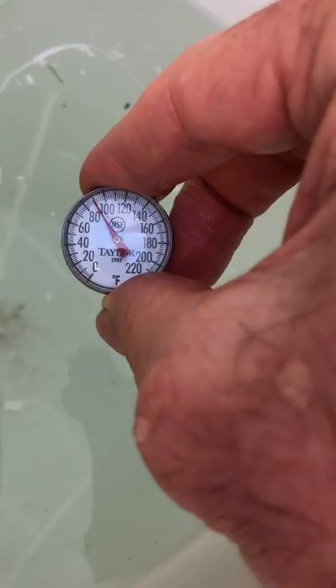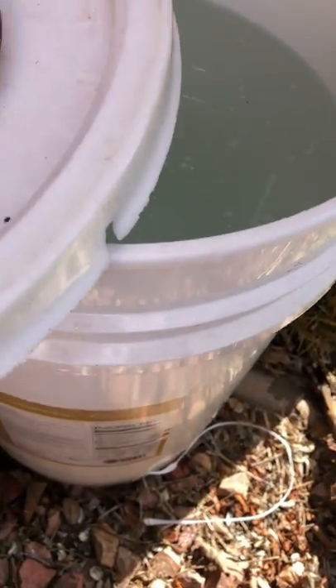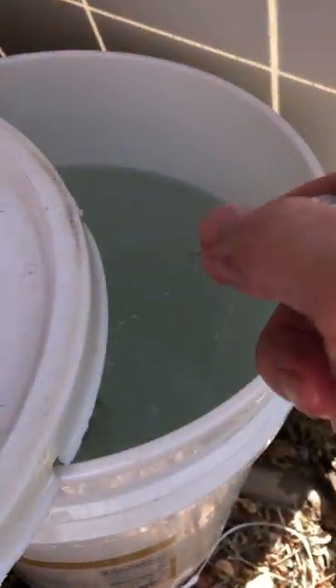This water in this bucket — it's small, uninsulated, and has holes all over it — is 90 degrees after I've mixed it. Yeah, this thing is working great. Mixing is the important thing.